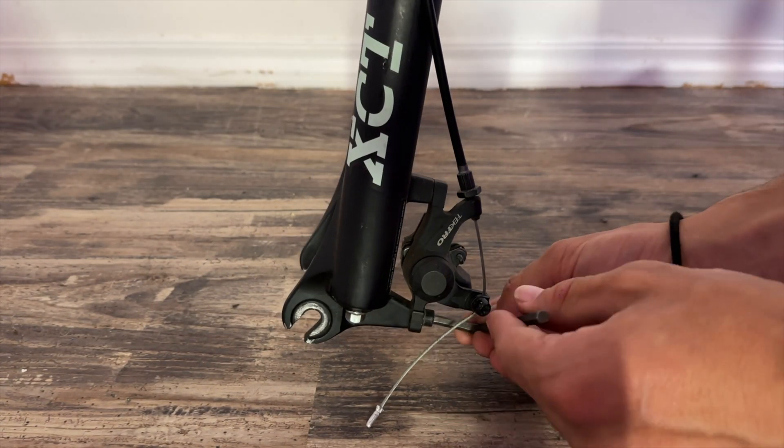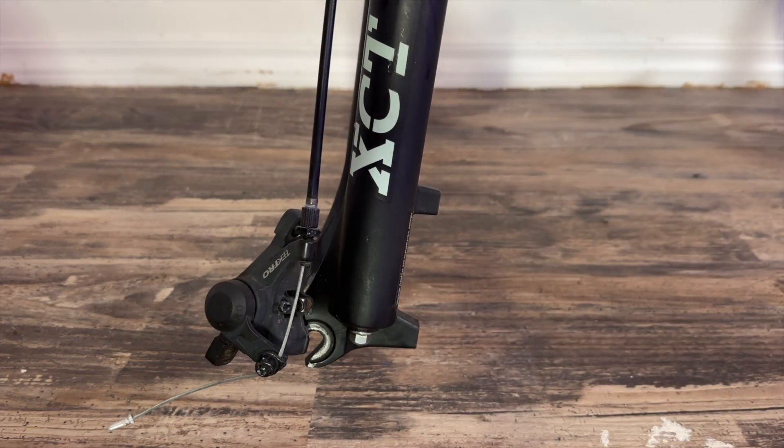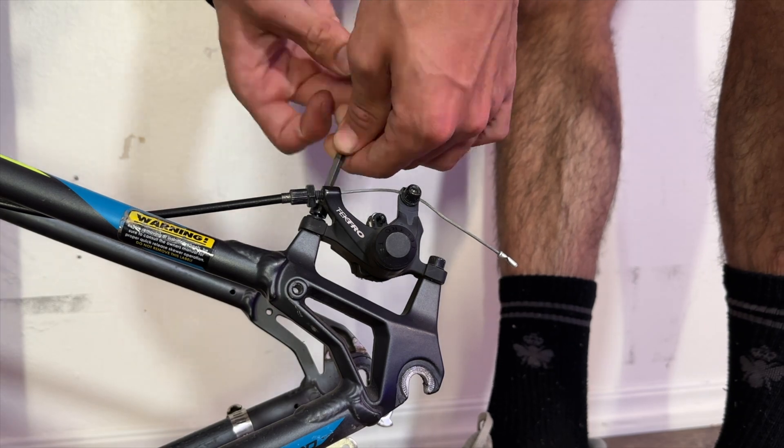After prepping our wheels to be added to our bike, we then take off the old mechanical brakes. These are no good for stopping this bike — we're actually going to replace them with some much higher quality Shimano hydraulic brakes.